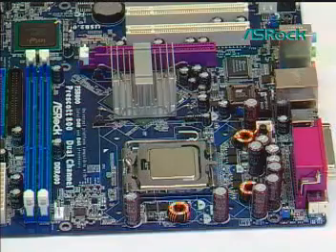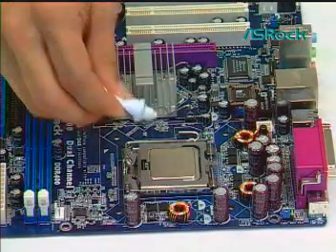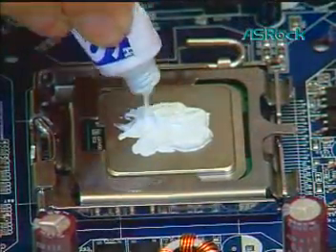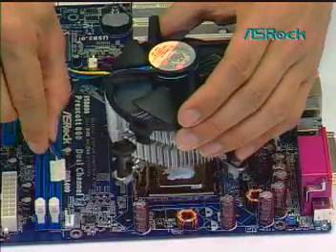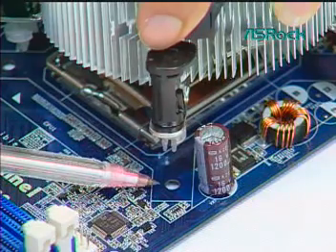Fifth, install the CPU heatsink onto the LGA775 CPU. Apply thermal interface material onto the center of the IHS. Ensure fan cables are oriented on the side closest to the fan header. Align fasteners with motherboard through holes.